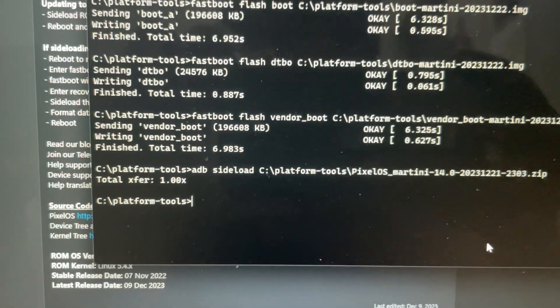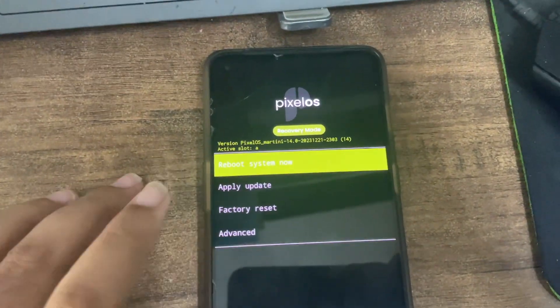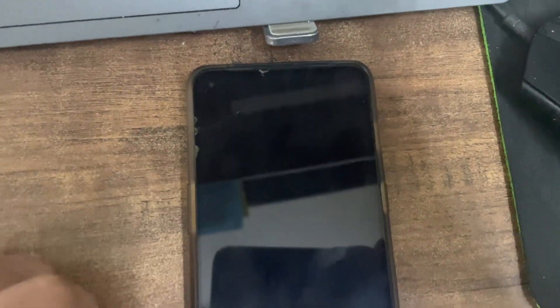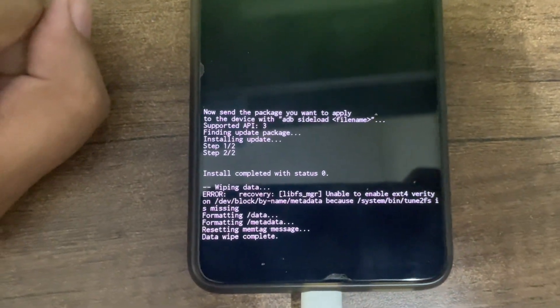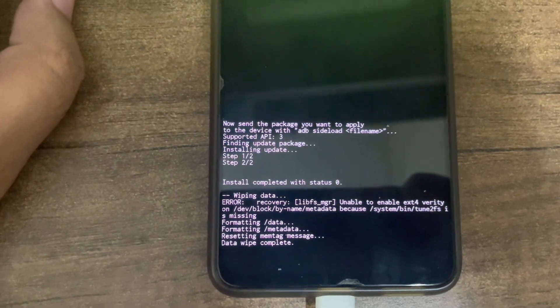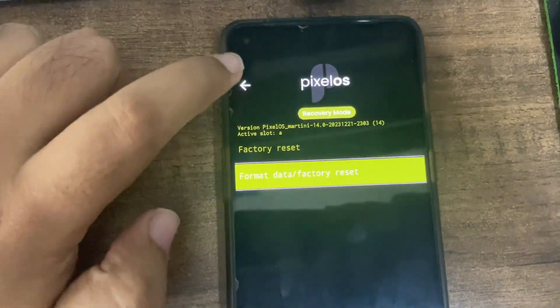It has been completed. Now you have to format data: click on 'Factory Reset', then 'Format Data / Factory Reset', then 'Format Data'. Once it's done, your data will be wiped. Data wipe is complete - come back to the main menu.